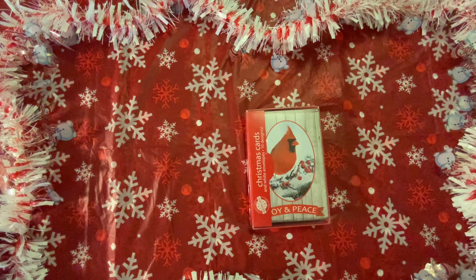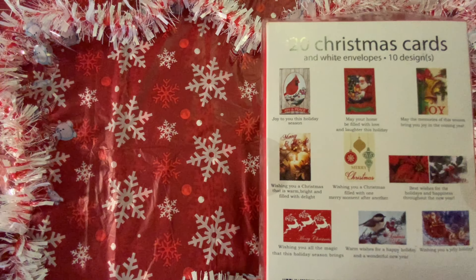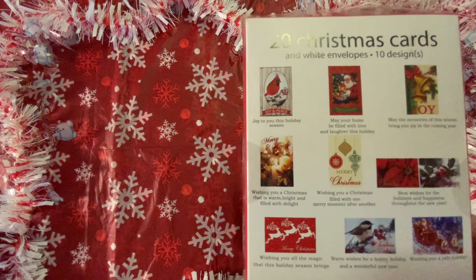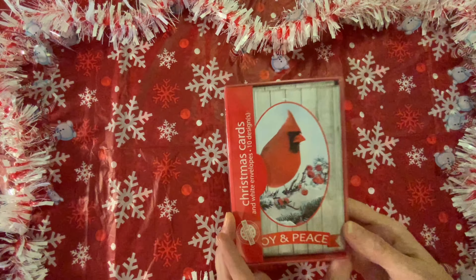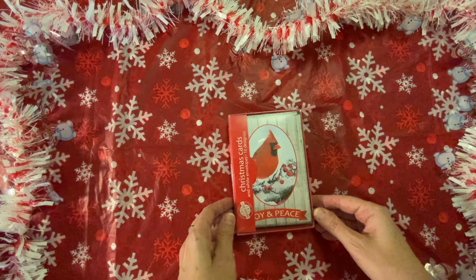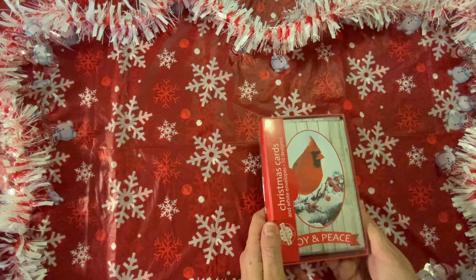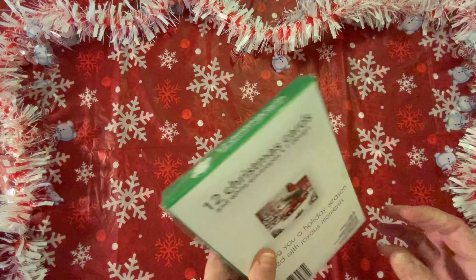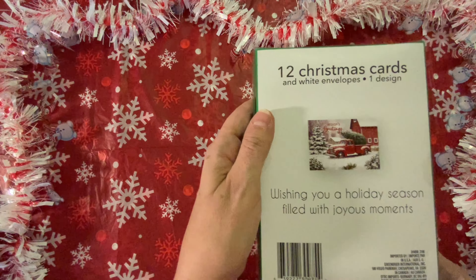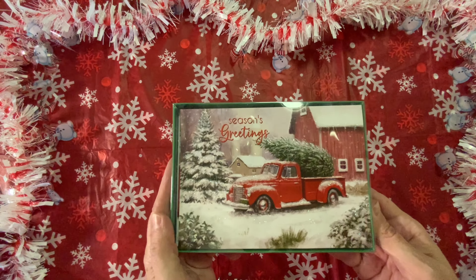I found these Christmas cards and I just thought they were really nice. I like the cardinal on there, and you get other designs as well — joy, Santa Claus, poinsettia, Merry Christmas, and some reindeer. I thought these were really nice and come in handy. You get 10 designs and 20 Christmas cards in the box. Then I also picked up these ones — Seasons Greetings with the Red Truck, and there are 12 in here with one design. It says wishing you a holiday season with joyous moments. I thought they were really pretty.